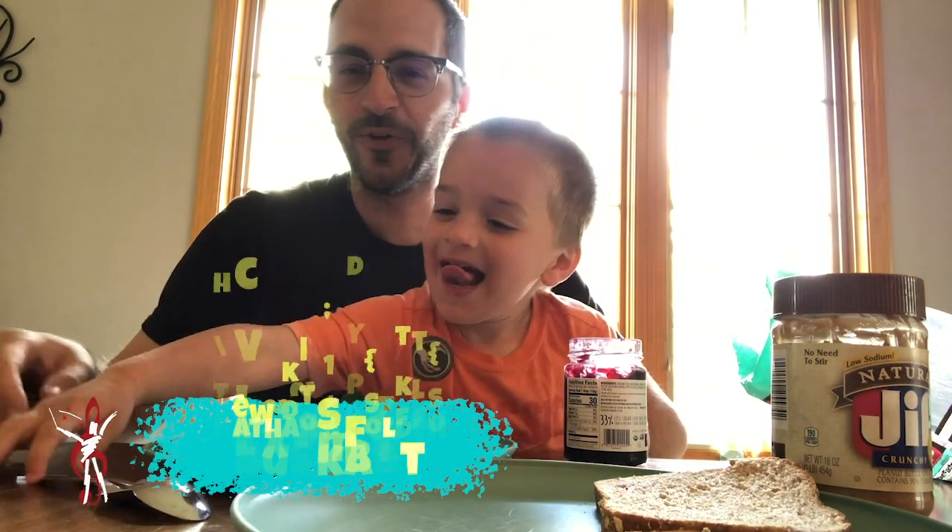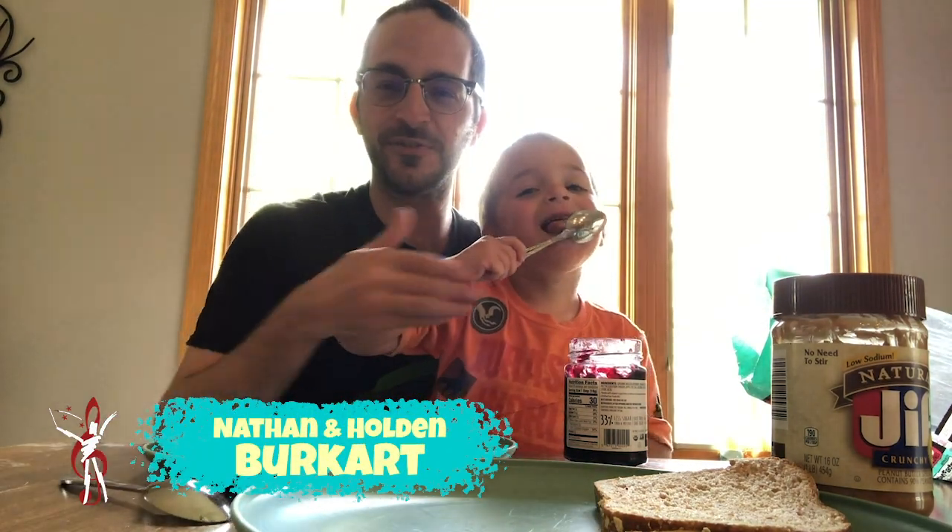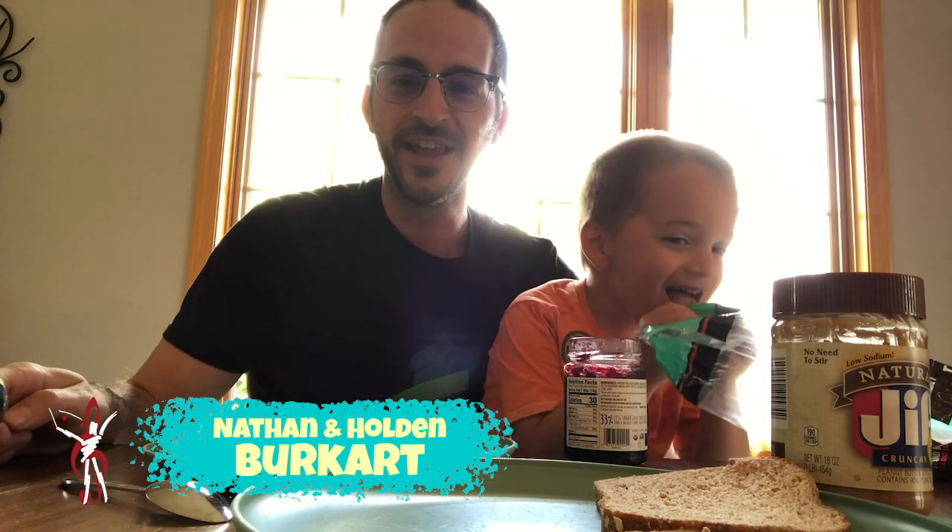Hey everybody, Nathan and Holden here for another do-it-yourself adventure. Don't lick the spoon. Crazy man. Today we are making peanut butter and jelly sandwiches.